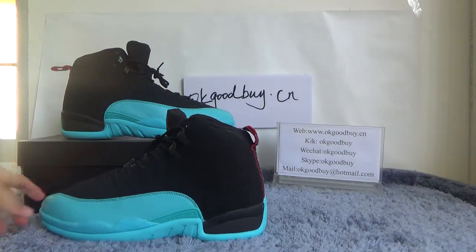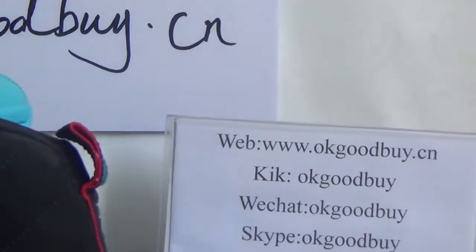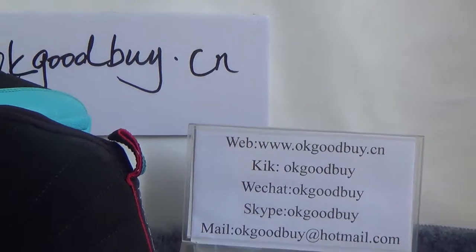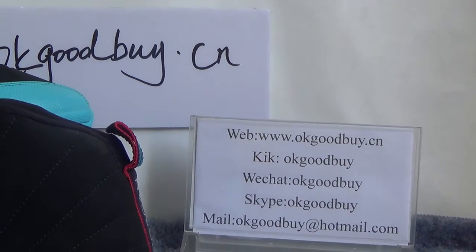That's all. Thank you for watching. For more information, please check our website. Please remember our website. If you have any questions, please contact us by chat or Skype. Thank you for watching.